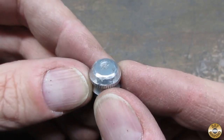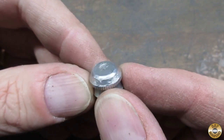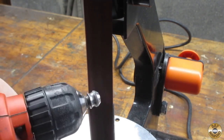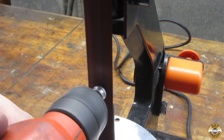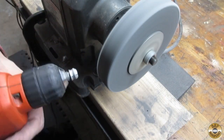The aluminum cap was pretty beat up. I used my drill to reshape it on my belt sander, then repeated the process with the fiber wheel.